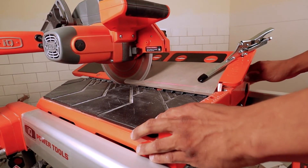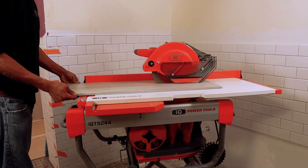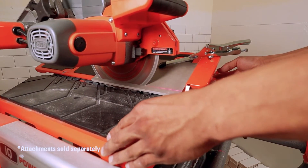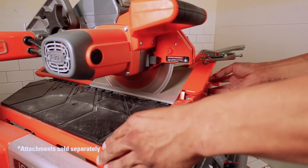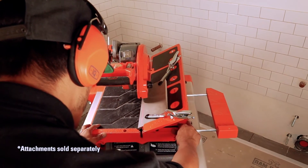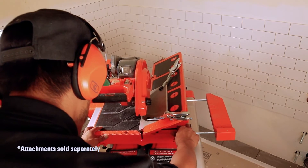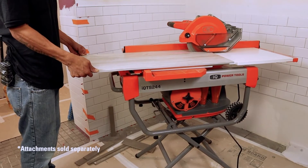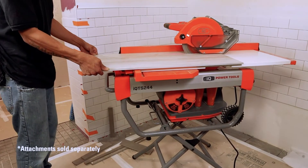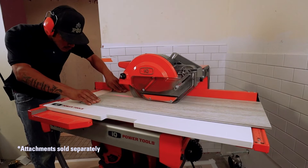What about miter cuts or large material? Oh yeah, it can handle that. With the miter attachment, you can cut 22.5 degree and 45 degree miter bevels for up to 24 inches long and 3/4 inches thick. And for added versatility, the extension table utilizes a smooth, extra large table surface and cutting fence for material 48 inches or more.